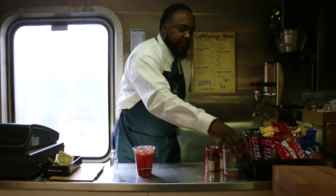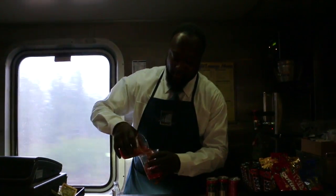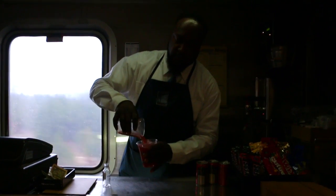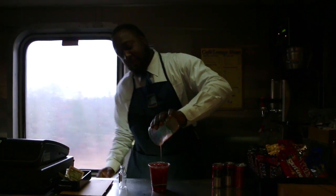Now it come time to mix it up, and we're going to railroad mix it. And this is how we make a Bloody Mary on the railroad.